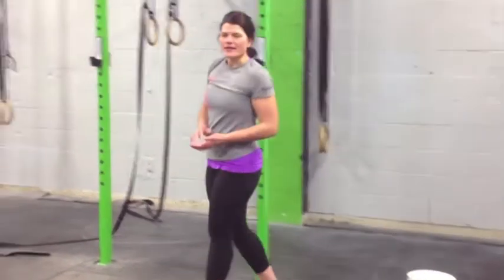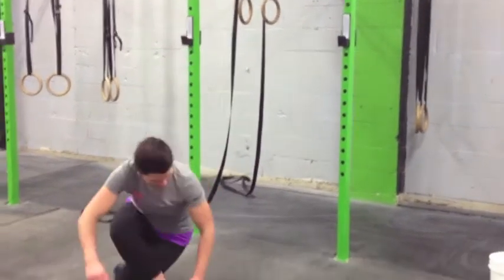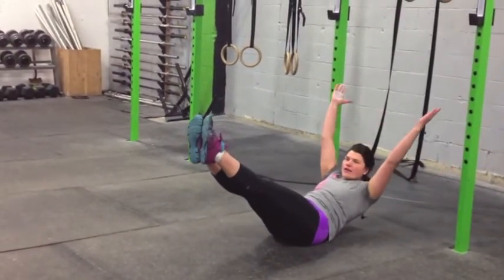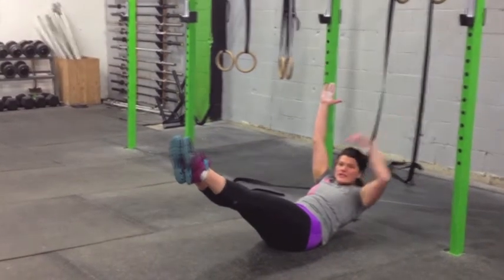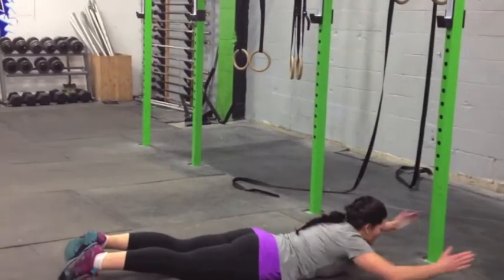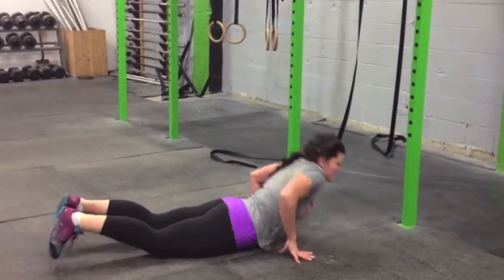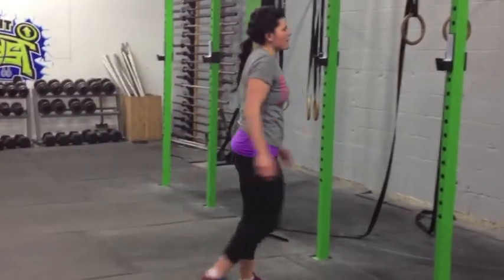We have two basic positions in our kip. So we have our hollow rock, where we roll back from the ground — hands overhead, toes pointed, butt squeezed, abs are nice and tight. And then we've also got our superman. Hand in front, lift the feet, squeeze the butt. So you're nice and active. Those are your two positions once we get up to the bar.